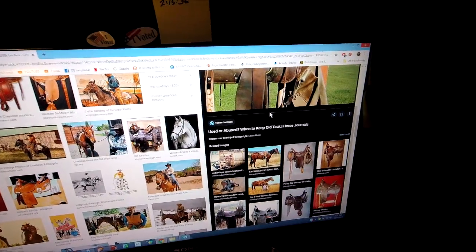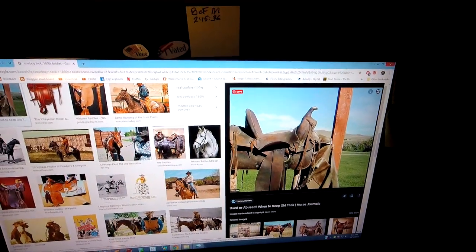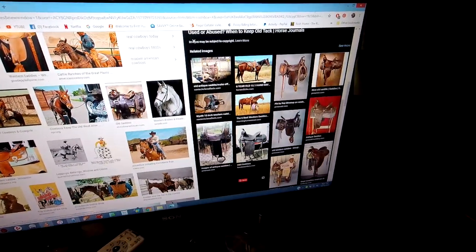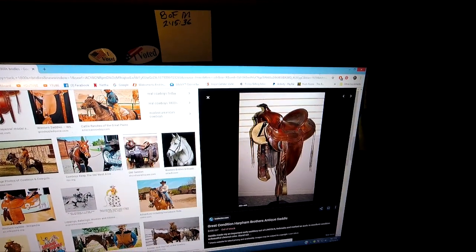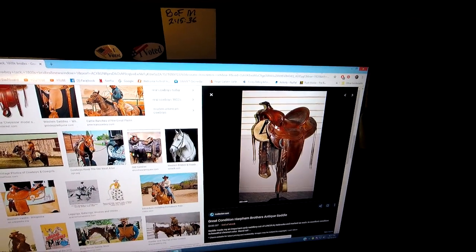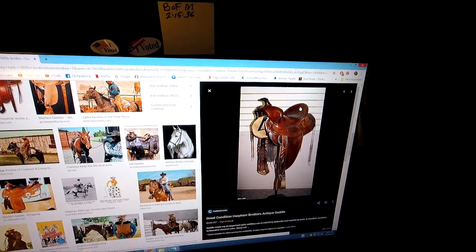It didn't have wide, puffy sides to it like modern-day saddles. Let's see if I can find an example of one. This is a modern-day saddle. See the rounded thing here? That is supposed to help you stay in the saddle. And the back cantle, or whatever it's called, is a little shorter.